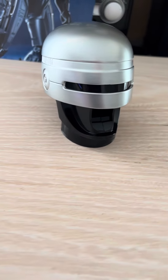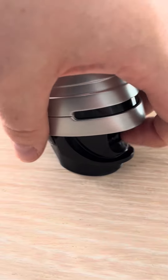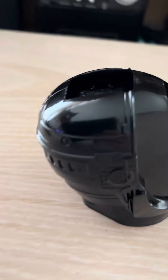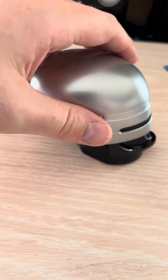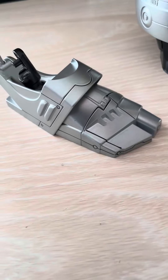And then we have the RoboCop helmet. This is quite a lovely design because as you pull this off, you have a magnet in there, and there's also a magnet in there that holds it all on. As you can see, it's a really strong grip.